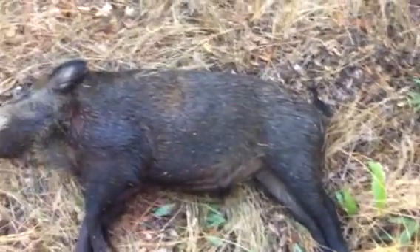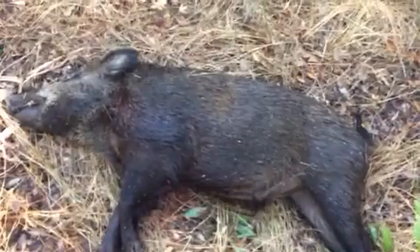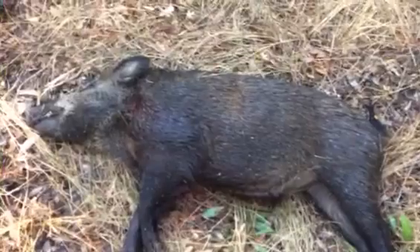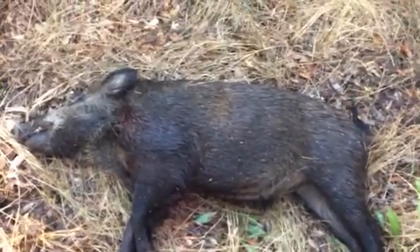The pig dropped to the ground immediately, kicked to make about — I don't know — six feet of progress. He kicked for about 10 seconds, and then was gone.